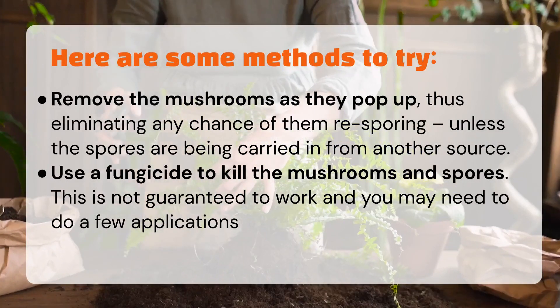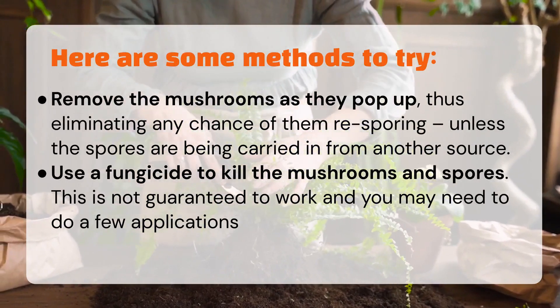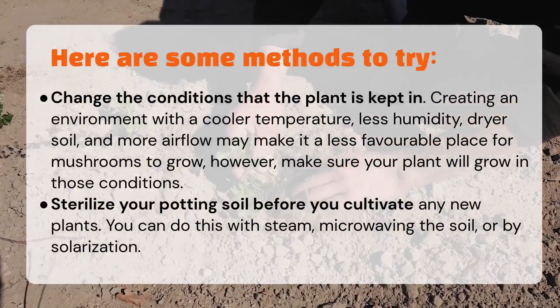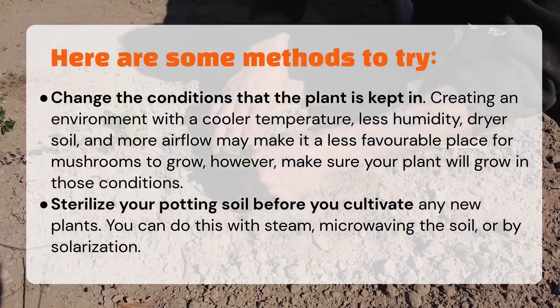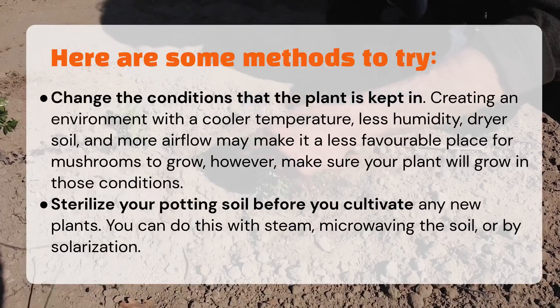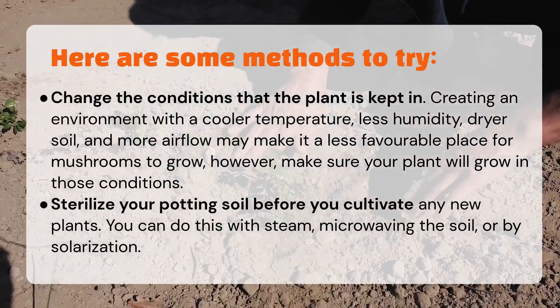Use a fungicide to kill the mushrooms and spores — this is not guaranteed to work and you may need to do a few applications. Changing the conditions the plant is kept in by creating an environment with a cooler temperature, less humidity, drier soil, and more airflow may make it a less favorable place for mushrooms to grow. However, make sure your plant will grow in those conditions.